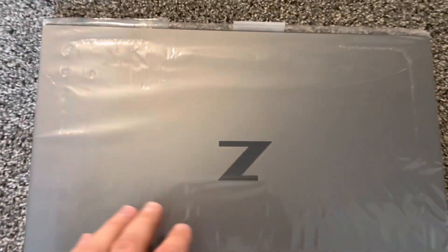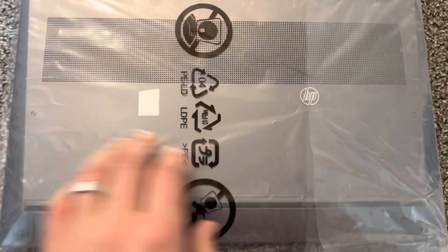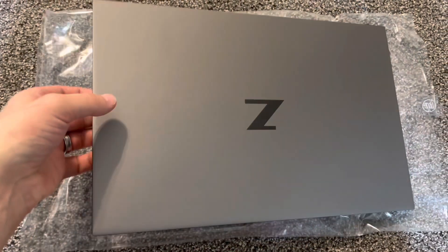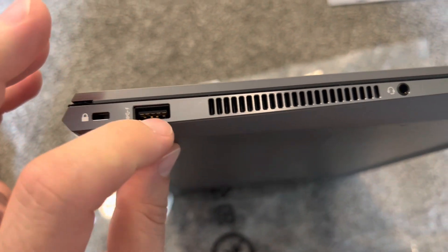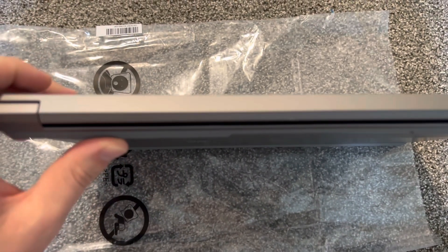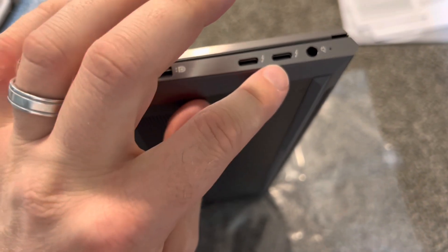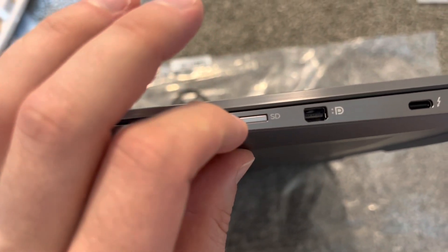Here's the laptop itself. On the sides we have Kensington lock, USB-A, headphone input — it's quite thin, definitely the thinnest laptop with an RTX 3060. They somehow fit it inside. There's also USB-C — at least one of them is Thunderbolt — a charging port, mini DisplayPort, and an SD card slot.